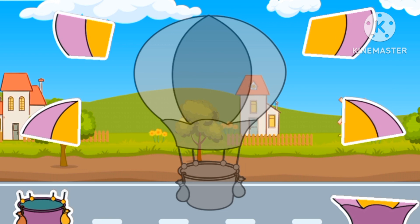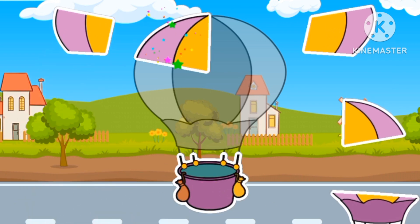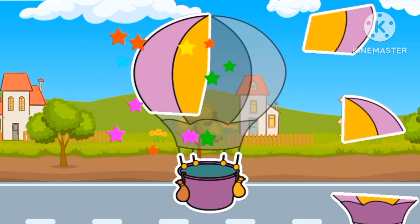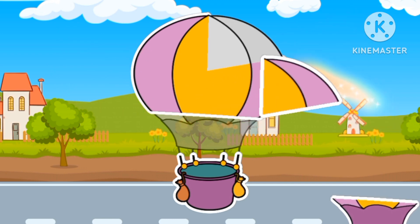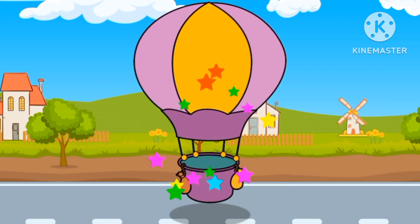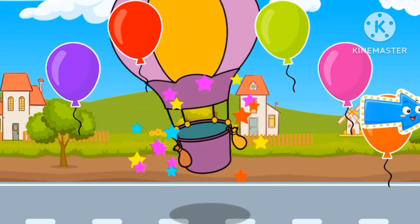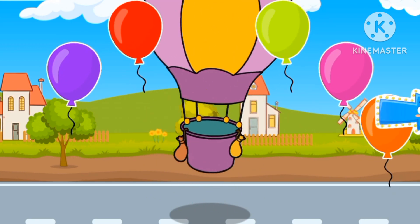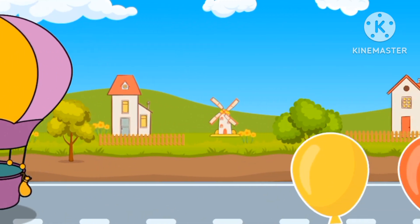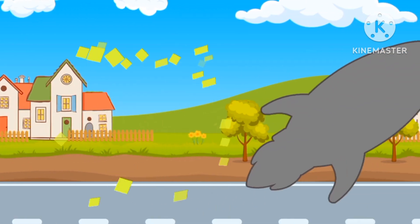Surprise! It's another puzzle. Let's solve this. I know what picture this is. It's a hot air balloon. Yellow, red, blue, purple, green.